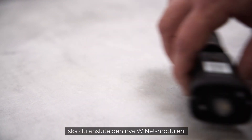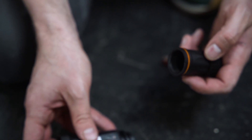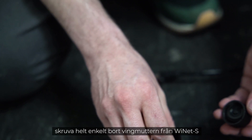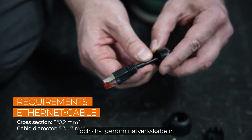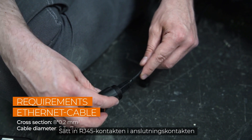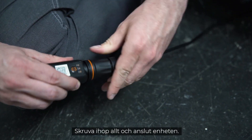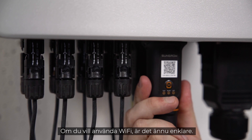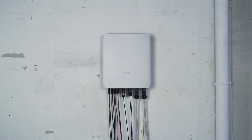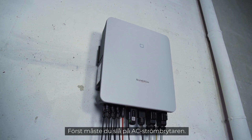For commissioning you have to connect the new Ynet module, which combines Ethernet and Wi-Fi in one port and is part of the delivery scope. If you want to use Ethernet, unscrew the swivel nut from the Ynet S, thread the network cable through it, insert the RJ45 plug into the plug connector until you hear a click, then screw everything together and plug the device in. If you want to use Wi-Fi, it's even easier — simply connect the module to the inverter.